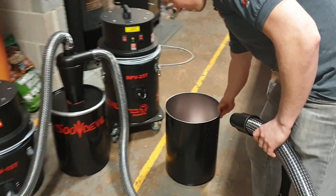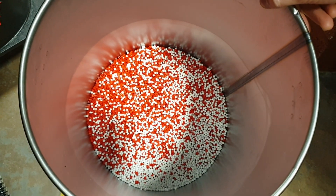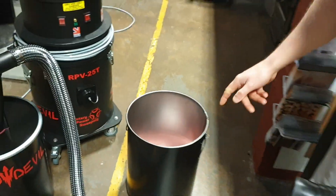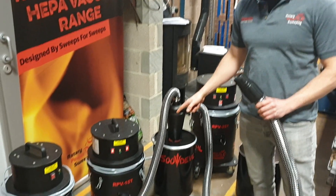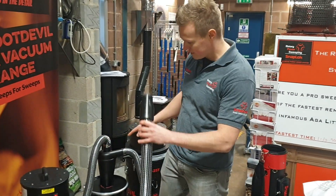So what we're going to do, we've got a drum in here to replicate the heavy and the light soot. The red beads that you can see in there are the heavy deposits of soot, and the white polystyrene balls are the light, very fluffy particles of soot. We've got the Soot Devil, the 15T model. It's a twin motor vacuum but for the purpose of the demonstration we're going to show the single motor only.